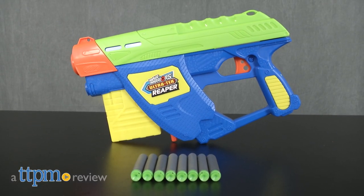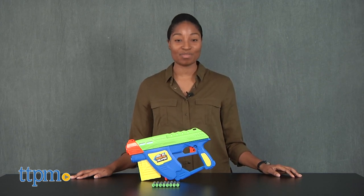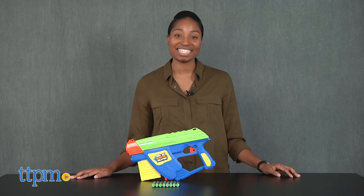It's action blasting time! Hey guys, it's Carlissa from TTPM, and you reap what you sow with the Air Warriors Ultra Tech Reaper by Busbee Toys, for ages 6 and up.